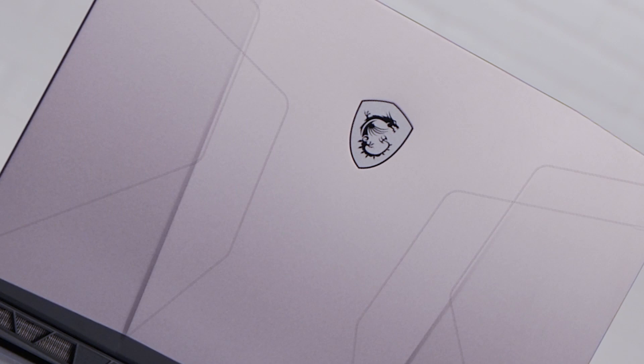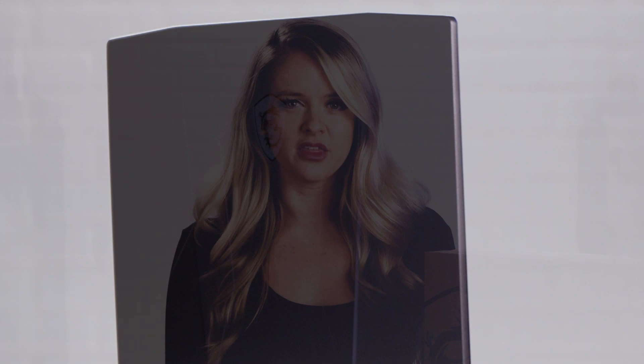At every corner of the universe and every scenario, the tribe of the dragon marches through the galaxy, unstoppable and invincible. The soldiers stand out in their titanium-powered armor, armed with pulse energy weapons. The claw blades overflowing with electric current hum in the background as they conquer the galaxy. Introducing the MSI Pulse GL66 laptop.